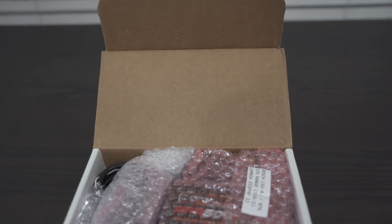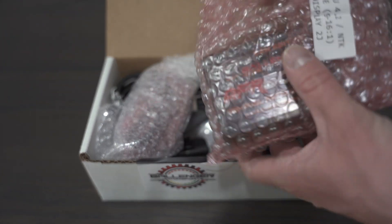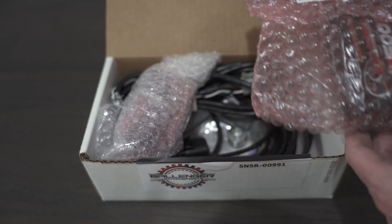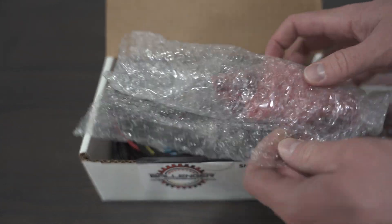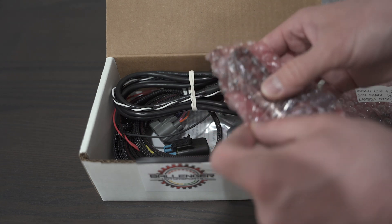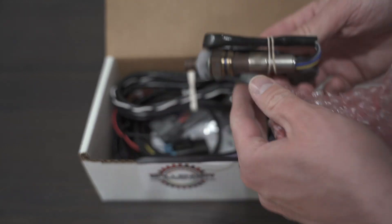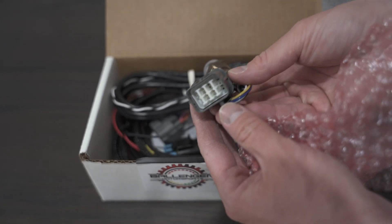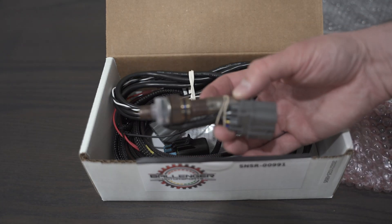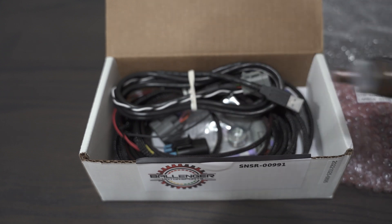We can use a significantly higher quality sensor that's more accurate, and they sell different levels of that sensor. I can use Bosch LS 4.2 or the NTK variants. I opted for the NTK — I want a sensor that I can run on methanol and not hurt, and this right here is that NTK sensor. It is significantly more durable and accurate than the Bosch variants and more expensive. This particular sensor by itself costs usually around $150, whereas the Bosch are more like $70 to $90 depending on where you get them.